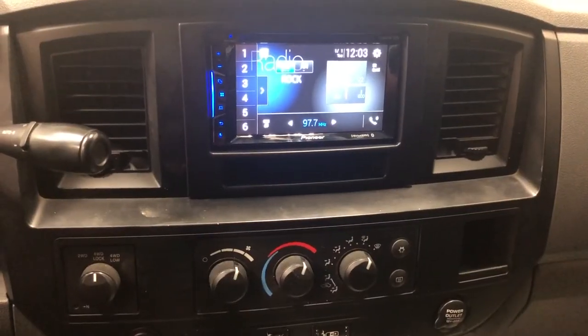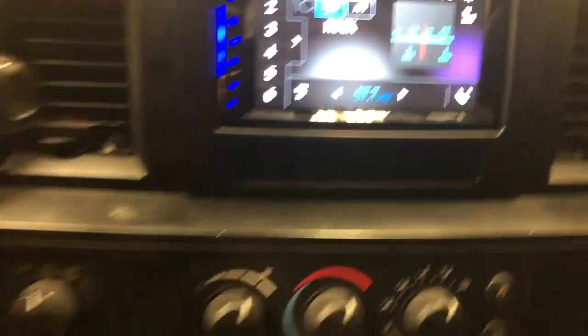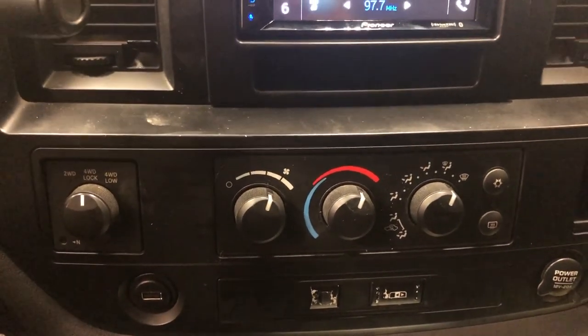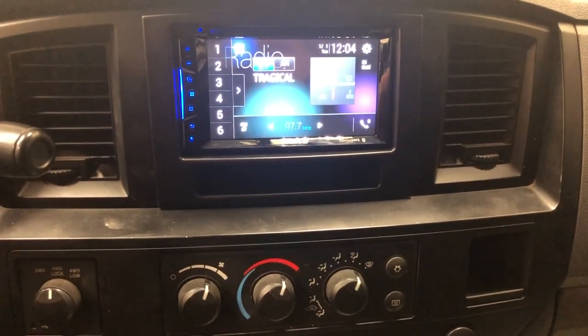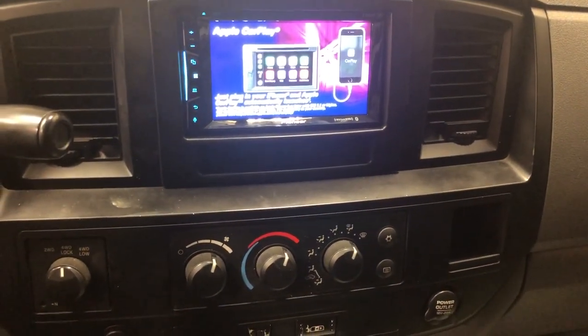Here we are with our finished product. Everything looks smooth and clean and looks great. Here's our USB connected to the back of the radio, which allows the customer to plug in for CarPlay or Android Auto. Another happy customer rolling down the road. That pretty well wraps up this job — I hope you guys enjoyed the video.